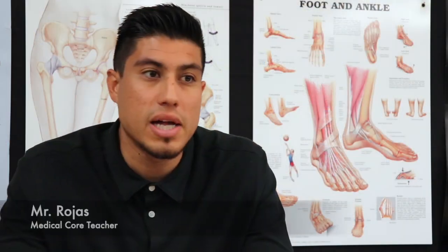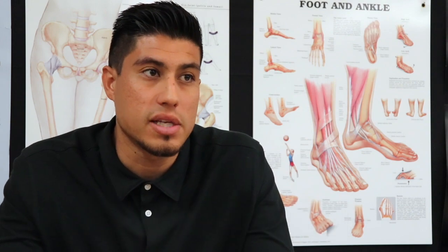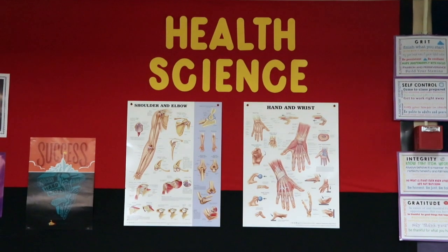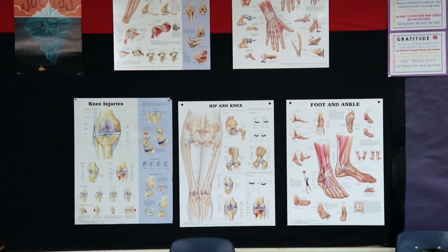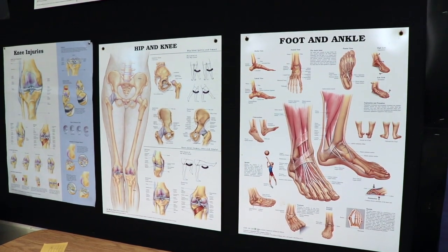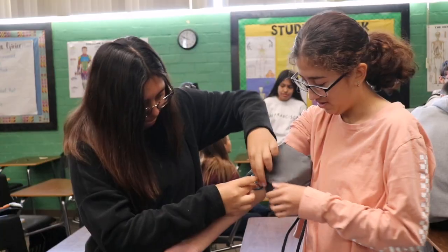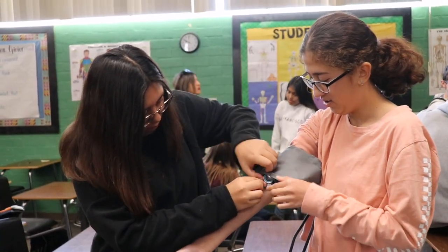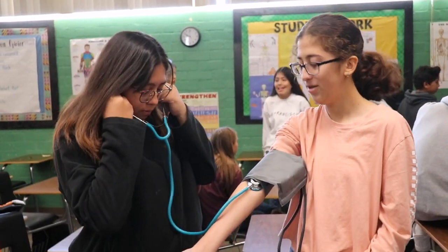The Health Academy class is basically an introduction to health science. The class they are taking right now is called Medical Core, which is the intro level to anything health-related. We go over things such as anatomy and physiology, first aid and CPR, and hands-on activities. They also learn how to check vitals — heart rate, blood pressure, temperature, things like that.